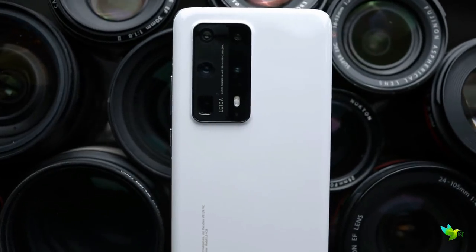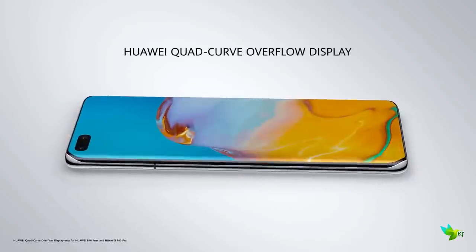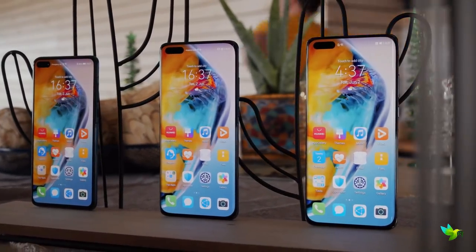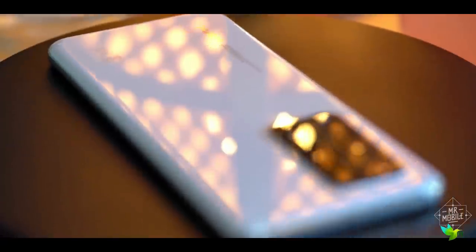The Huawei P40 Pro Plus feels excellent in hand. It features a quad-curve overflow display, meaning it has curved glass at all four edges, which looks genuinely unique and recognizable in a sea of similarly designed smartphones. Available in high-gloss black or white, a key differentiator between the P40 Pro and P40 Pro Plus is the material used around the back.